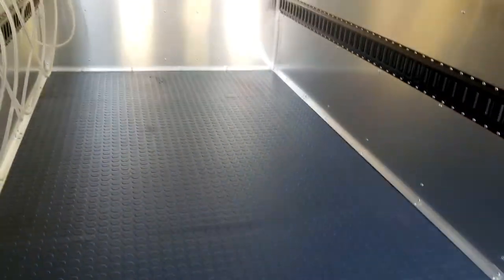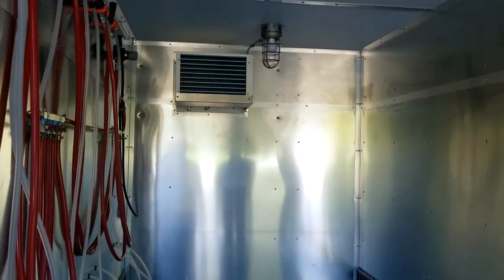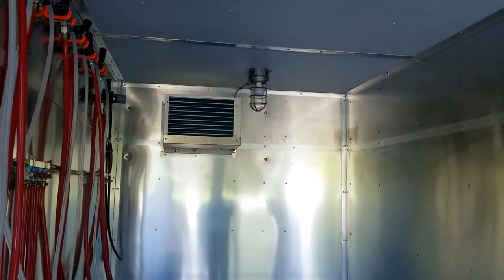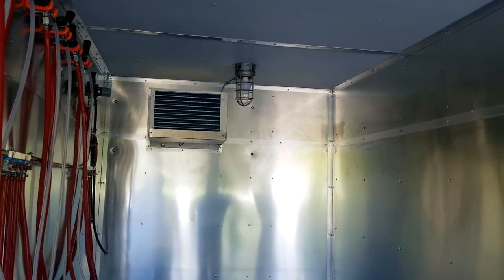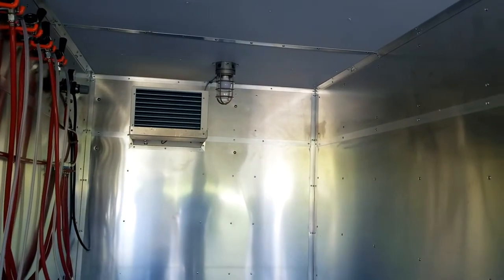Back there in the back you'll see the Gavi unit. It sticks about 14 inches into the cold box and doesn't take much room off at all. Just to the right of that there is a service light, so if you need to be in the cold box with the doors closed, you still have light.